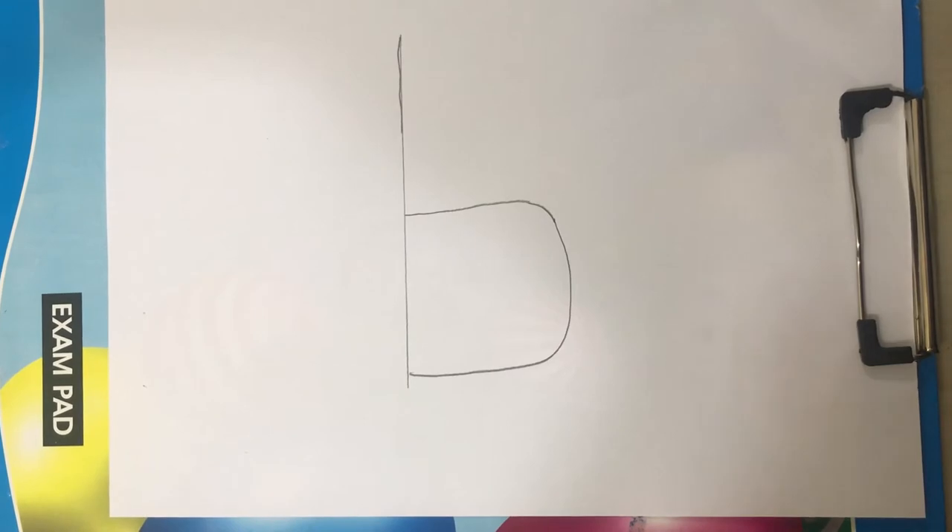Hi guys, this is Tana. Today I am going to show you how to draw a bird from the small letter B.